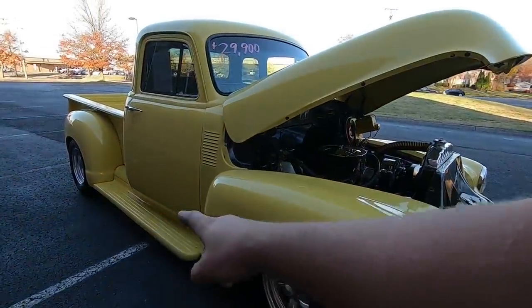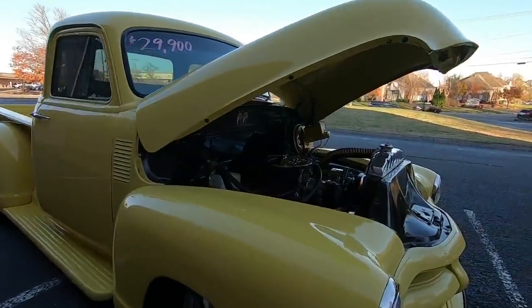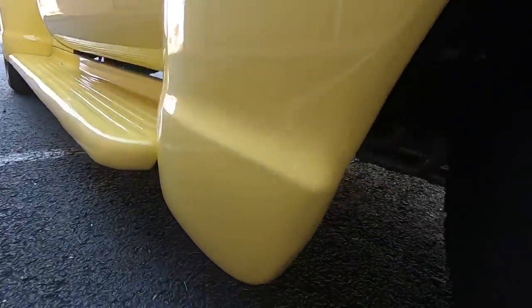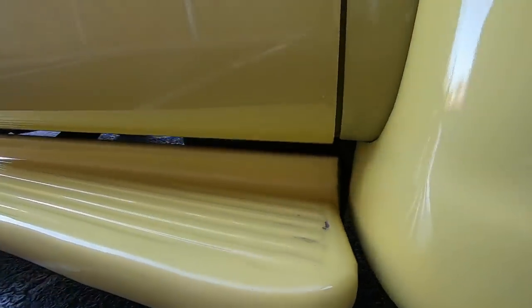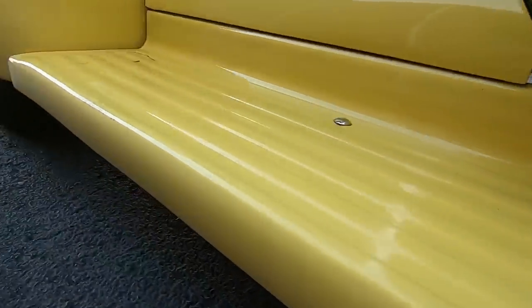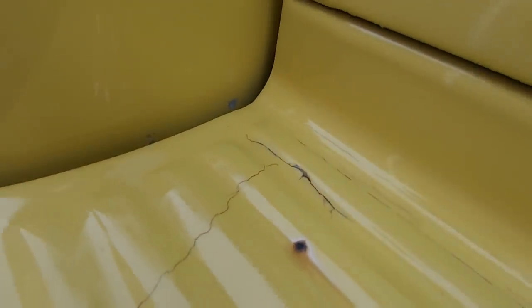Coming around this side, I'm going to start on the bottom of the truck and then come back to the midsection and hit the top, so we cover the whole thing. Looking for any rust — there are some chips. Looks like there's a little line in the paint job right there, some dirt, and your chips and scratches on your step here from people getting in and out. It's cracked back here in the corner.